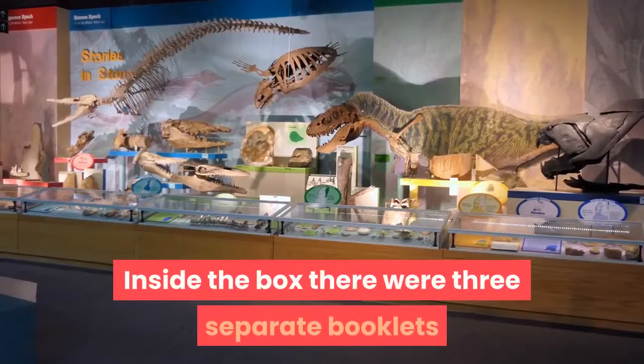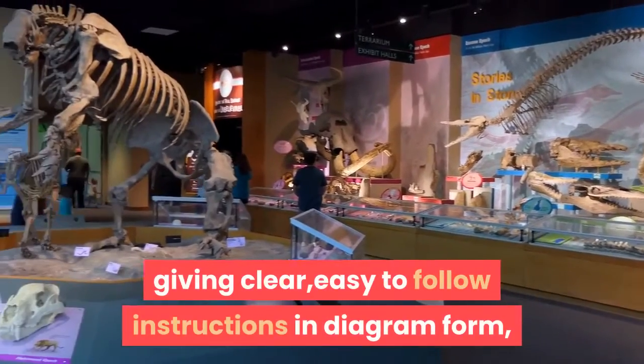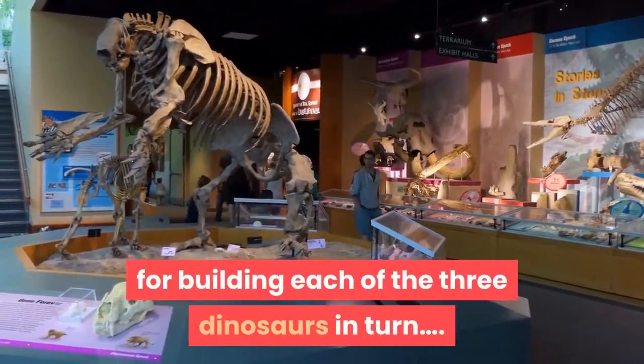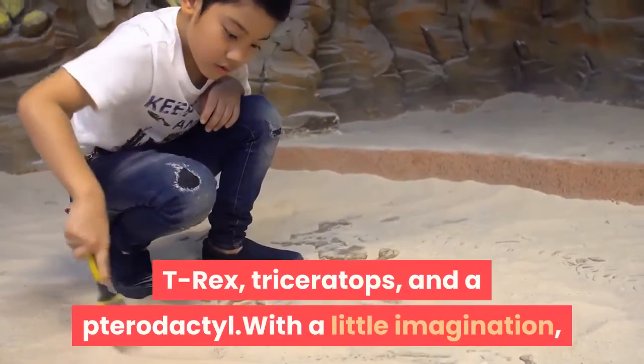Inside the box there were three separate booklets giving clear, easy-to-follow instructions in diagram form for building each of the three dinosaurs in turn: T-Rex, Triceratops, and a Pterodactyl.